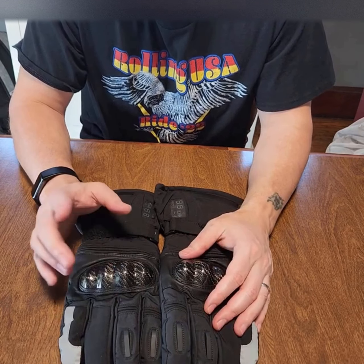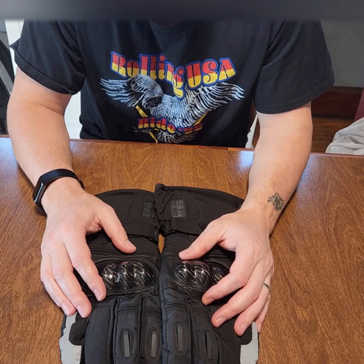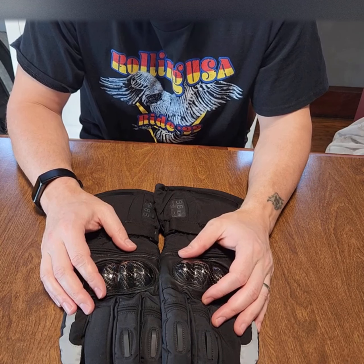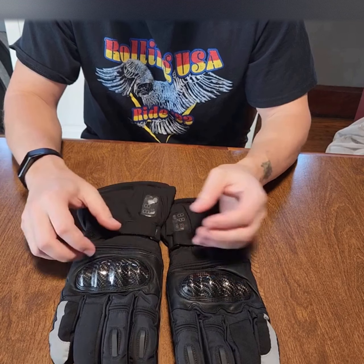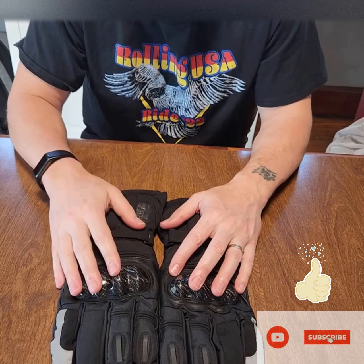Let me know in the comments how cold you guys ride, and send me a comment — maybe we'll get together and ride around a little bit. That's my review on these Wiena heated gloves from Amazon. Like and subscribe, thank you.